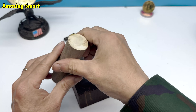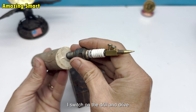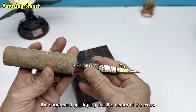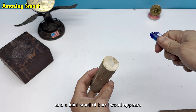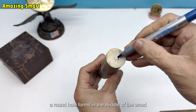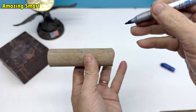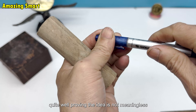Drilling a hole with the spark plug: I switch on the drill and drive the sharpened spark plug into the center of the wood block. The sound screeches and a faint smell of burnt wood appears. After a few minutes, a round hole forms in the middle of the wood. I am surprised that the spark plug drills work quite well, proving the idea is not meaningless.